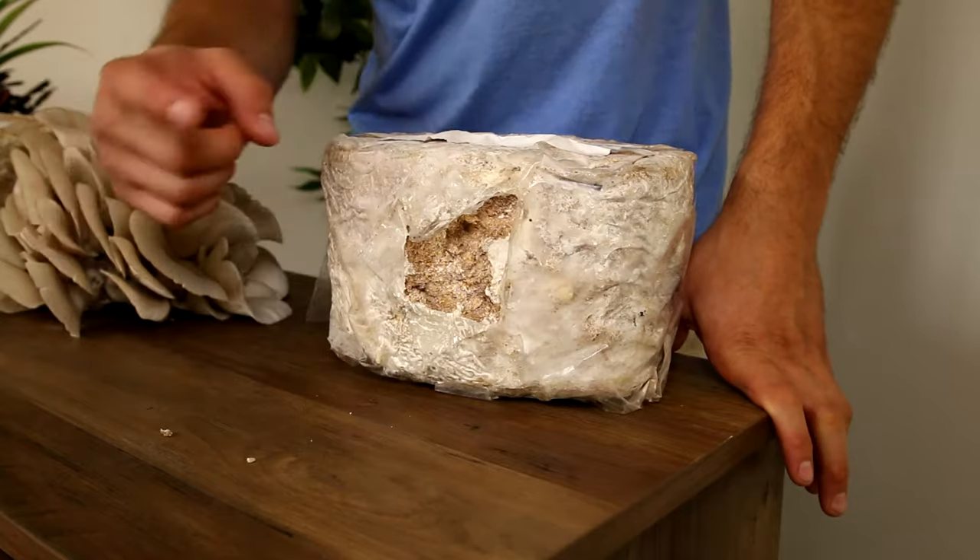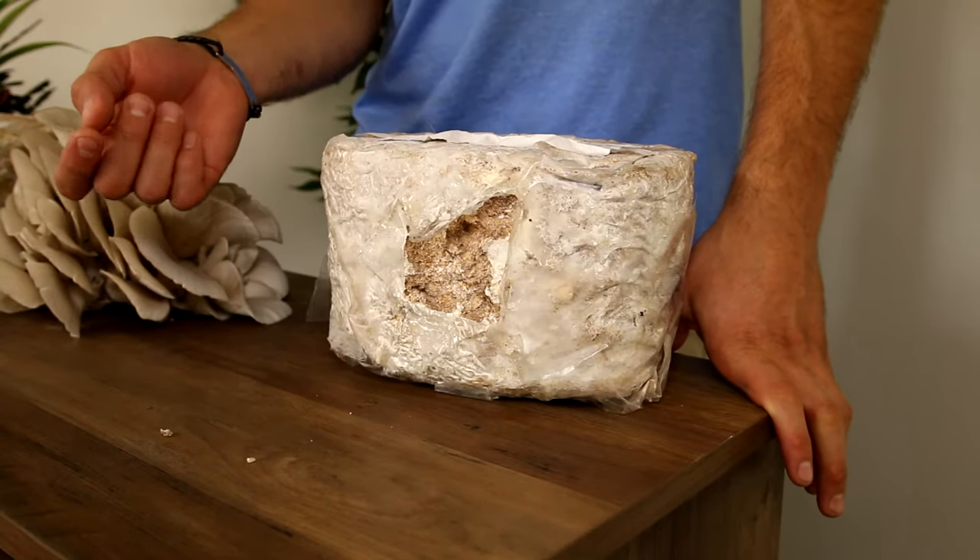As far as the block goes, now that you've harvested the mushrooms from it, there are a couple things we can do. We can try to get a second flush out of it — more times than not people are able to. To do that, all you have to do is keep misting it like you have been over the last eight days. Keep in mind it's going to take a little bit longer than the first round — a few more days than the previous flush — and your yields are going to be about half as much.